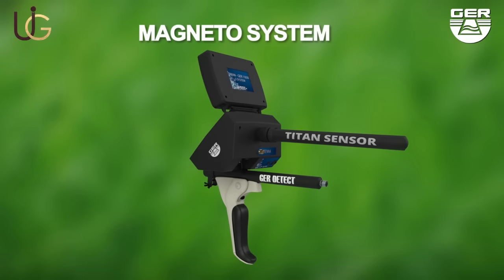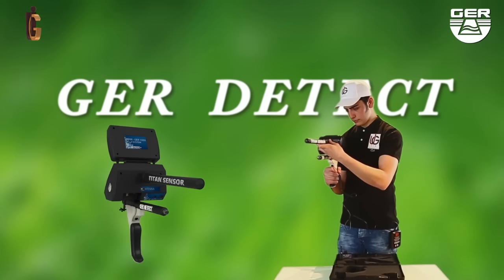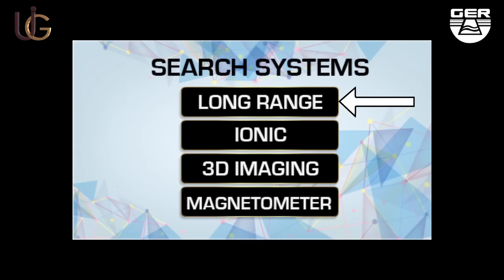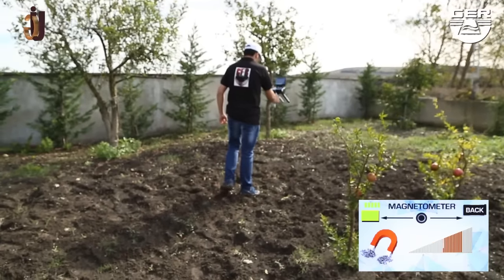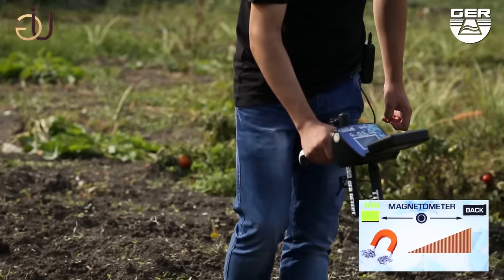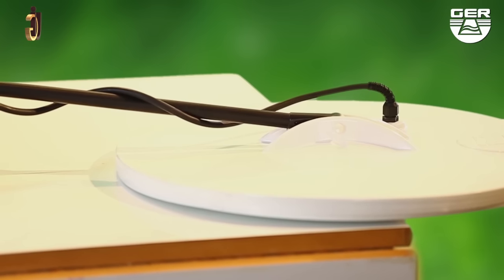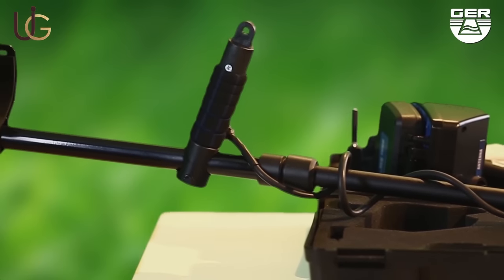For the magnetometer system: install the sensor of this system. Open the screen, switch the device on by pushing the on/off button, and choose magnetometer system from the search systems menu — to double-check that there is a magnetic metal such as iron. The device will make a sound signal when metals are detected and show it on the smart screen. This system will also enable you to discriminate cavities and metals, helping you differentiate between precious metals and worthless ones discovered.